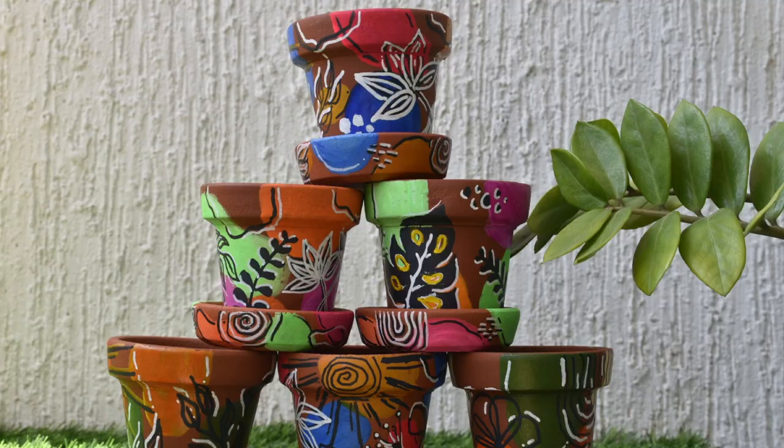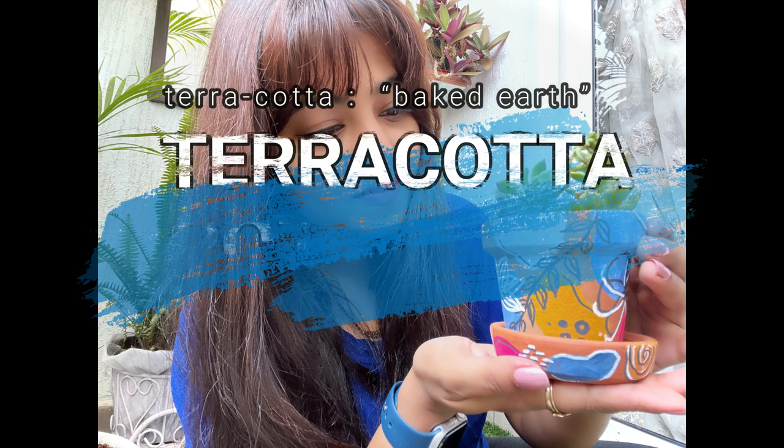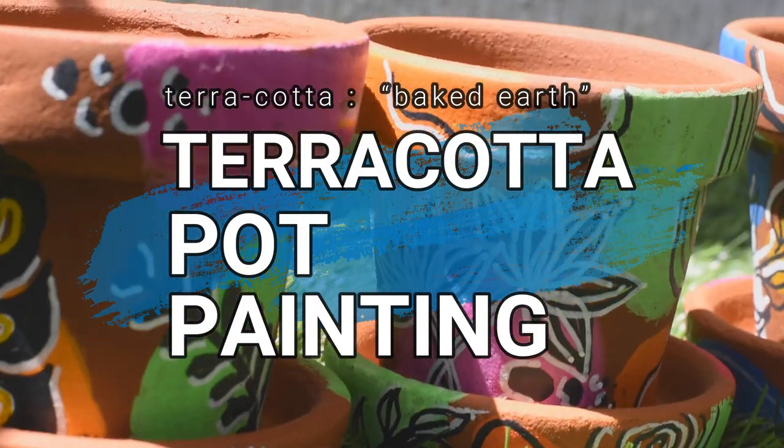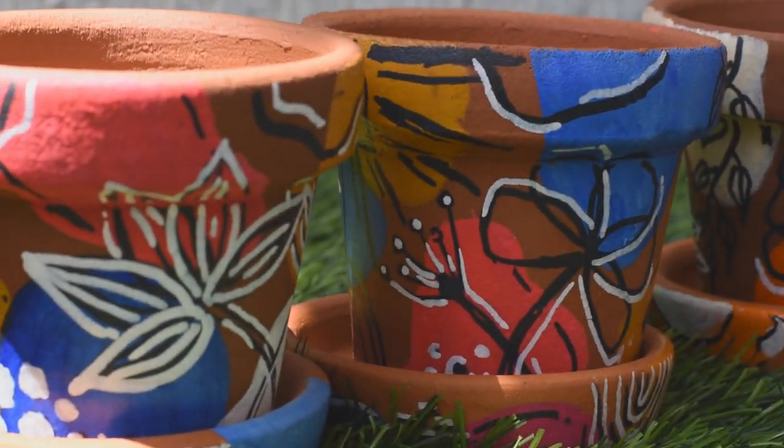Hi everybody, welcome back to my channel. I hope you have been keeping well. Today we have a very interesting DIY — we learn how to paint terracotta pots in a very simple yet very beautiful way.